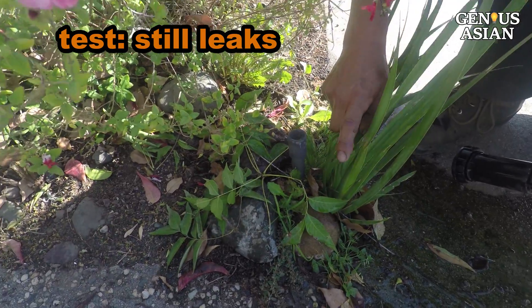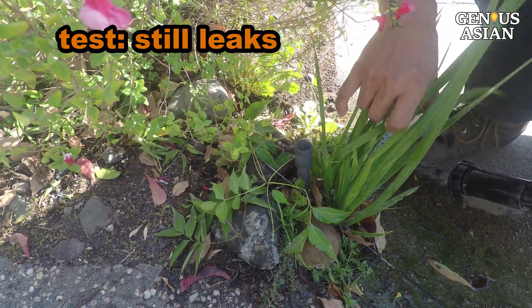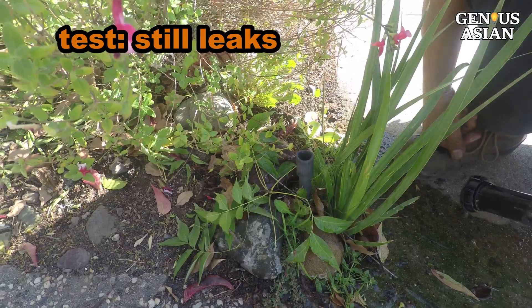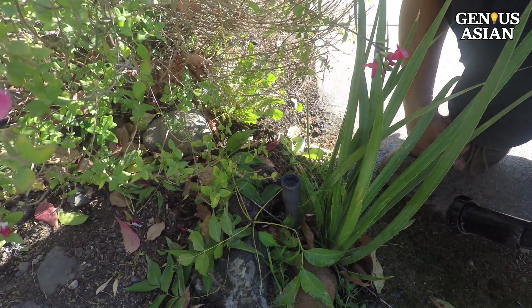So we go back to the sprinkler head to check. Presumably, the sprinkler head should not be leaking any longer. However, as you can see here, we've discovered it still is leaking a bit — not as much, but it's still not as it should be.